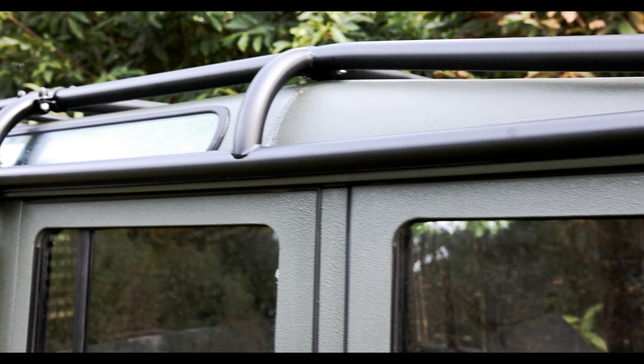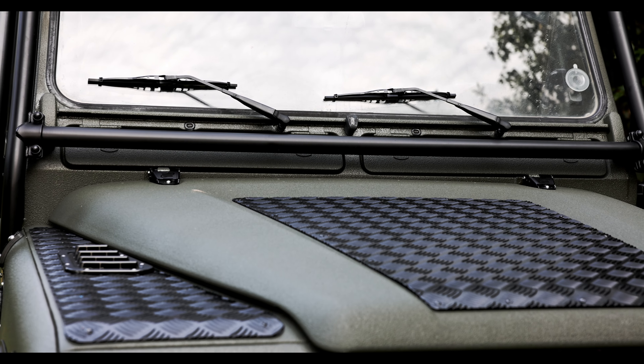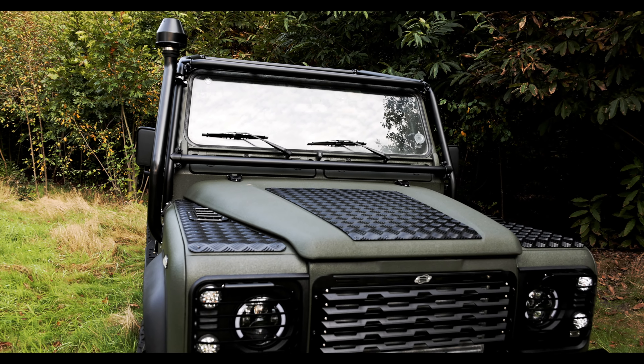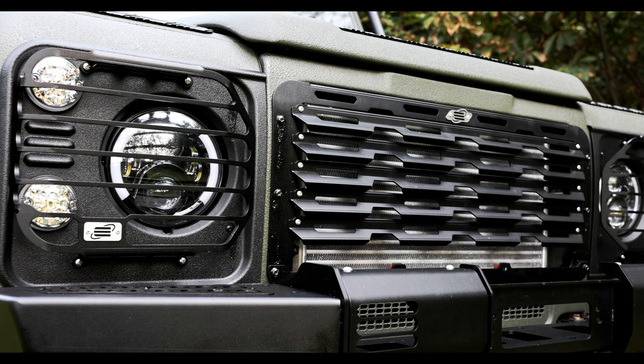On top of the roll cage we'll be mounting a rooftop tent, a solar panel, a light bar, and spotlights. The entire car also has all new LED lighting, new protective grills, as well as a winch mount bumper.